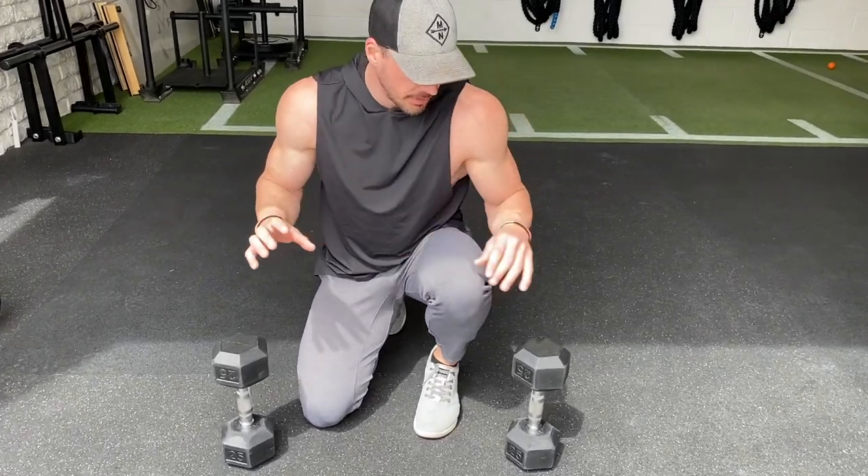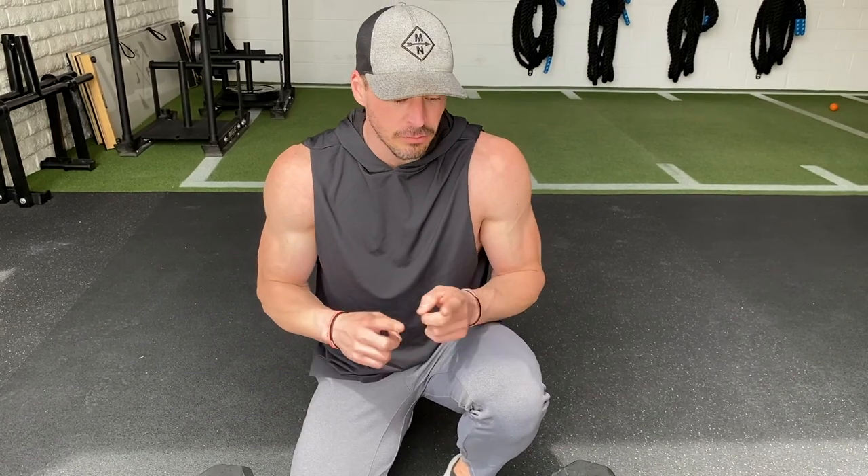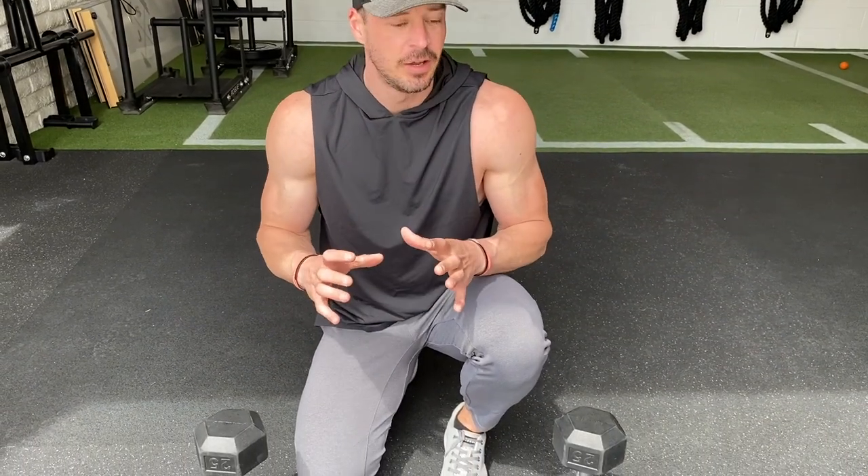Now if you guys just have a single set of dumbbells, the heaviest I would go is probably 25 pounds, just because the overhead pressing from the seated position gets really difficult really fast. If you want to make this more of a strength movement and you have access to bigger dumbbells, go heavier on the floor press — probably double what you do for the overhead press.